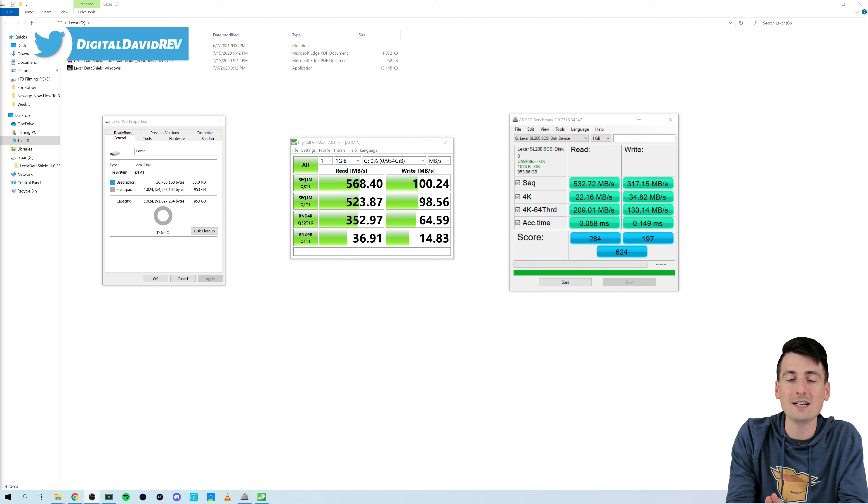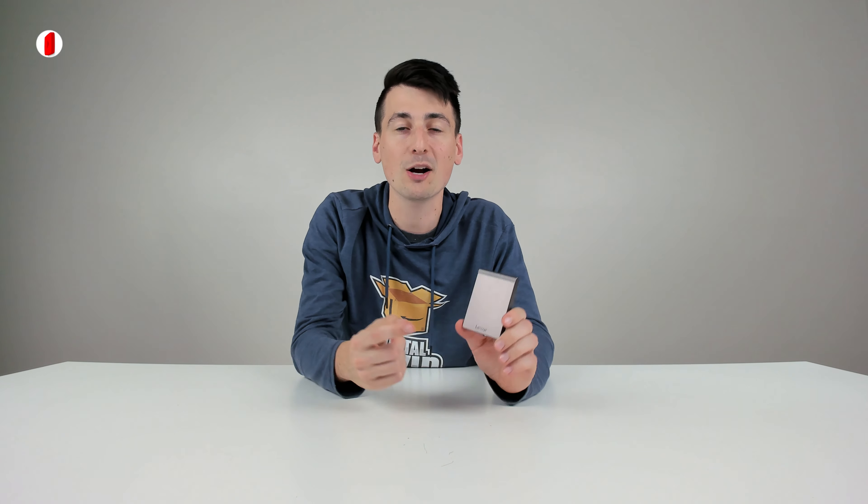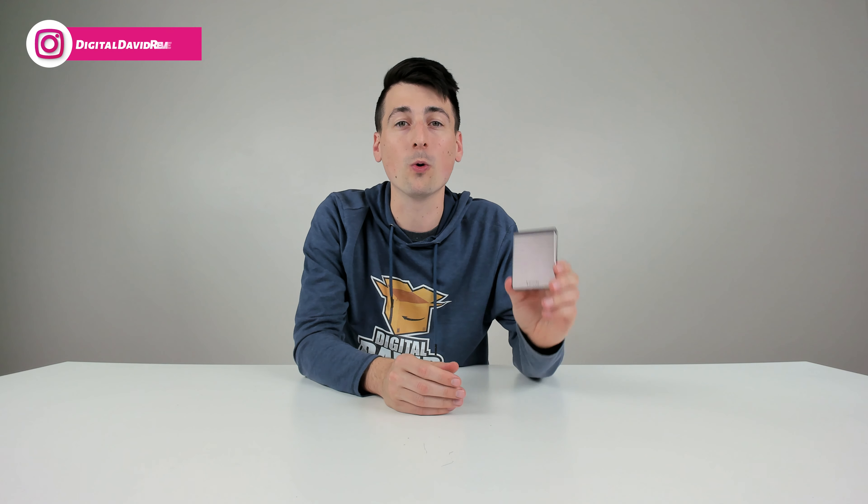For the write speeds, it's advertised up to 400 megabytes per second, and the best score we got was 317. There are definitely faster drives available on the market today, but it comes down to a few simple questions: Do you care about the brand? Do you care about the form factor and design? And do you want to pay extra for better performance, or is this good enough?